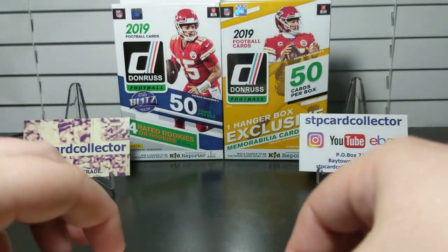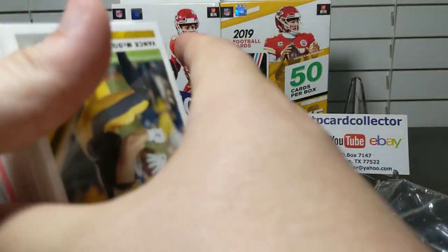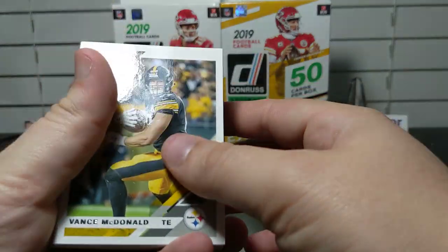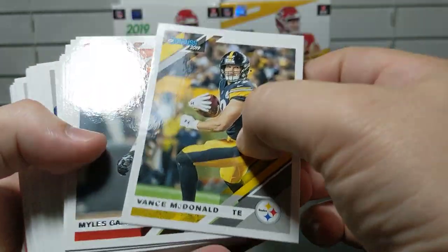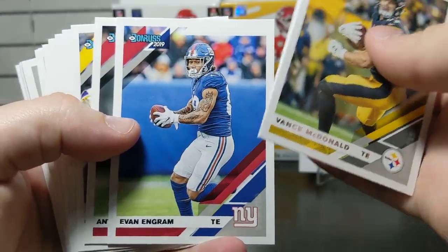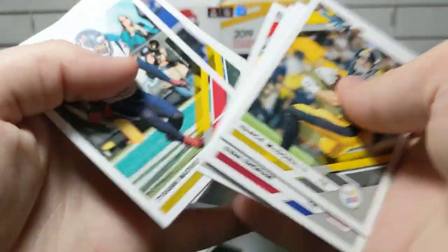One reason I got these instead of a blaster box is that I've watched several YouTube videos and blaster boxes just don't seem to have the cool parallels. To me, Donruss base cards are very basic — they're nice but straightforward. The parallels in Donruss are always really cool, and you get a lot more of them in hanger boxes versus blasters.